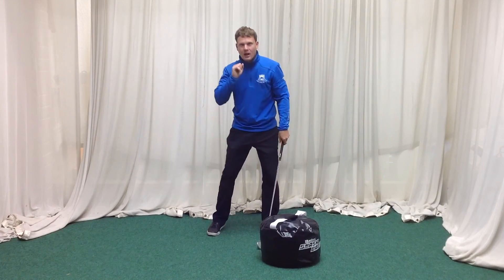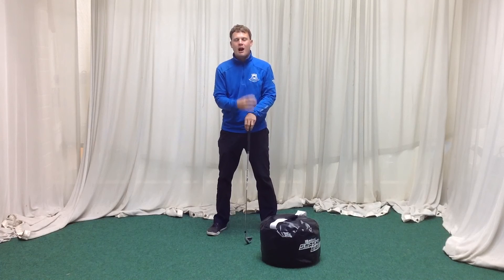This is going to help us get that nice compressed strike with an iron, really drive the ball forward, a good strong strike — really going to help us with our golf.